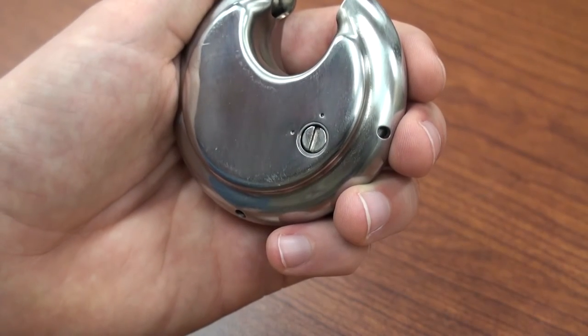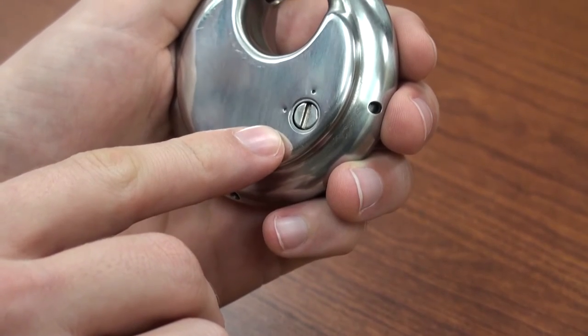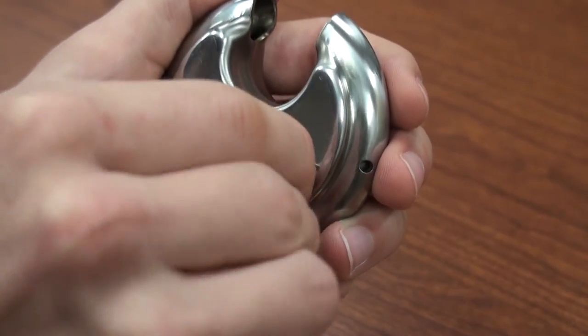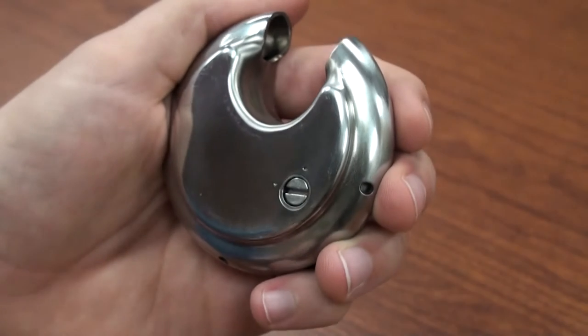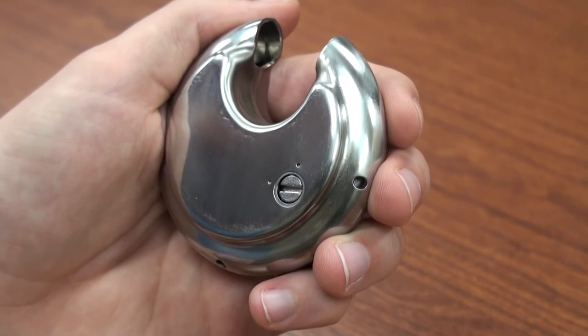On the back of the lock, use a paperclip or screwdriver to turn the chain screw counterclockwise 90 degrees to the horizontal position. The lock is now in reset mode. Turn the dials to the desired combination.